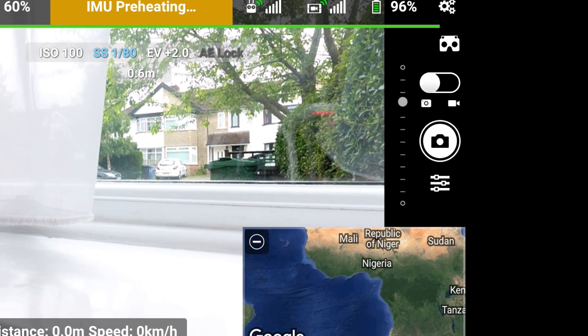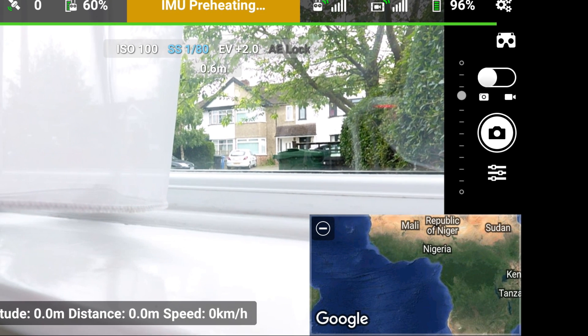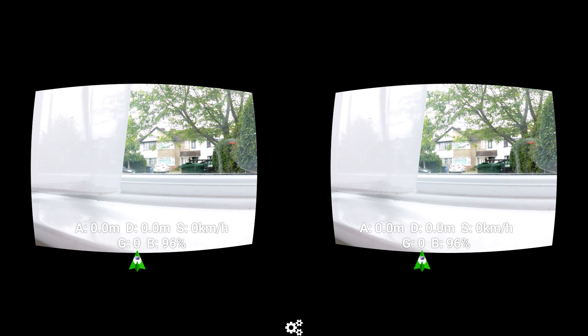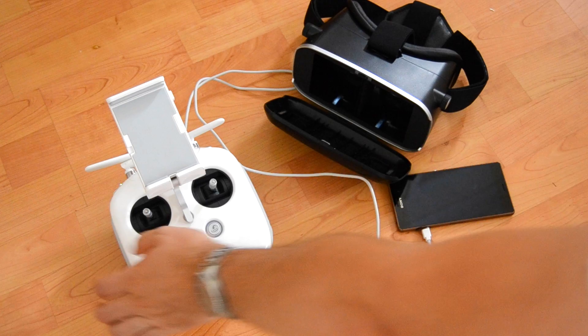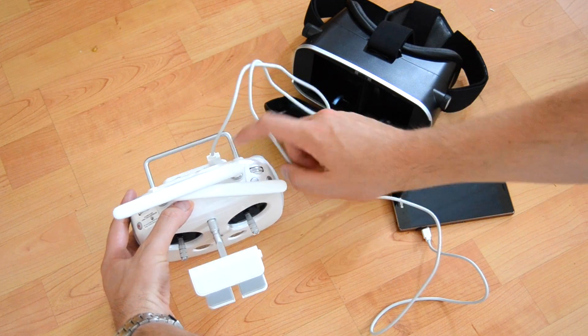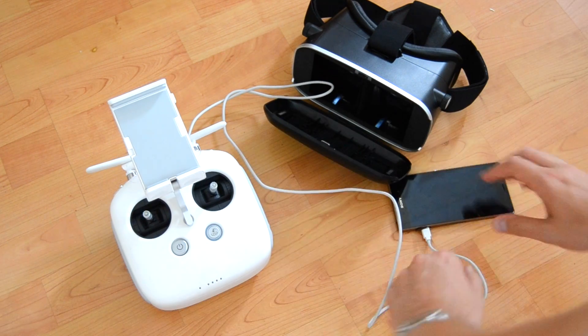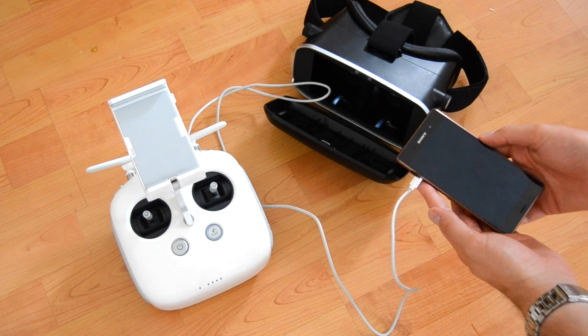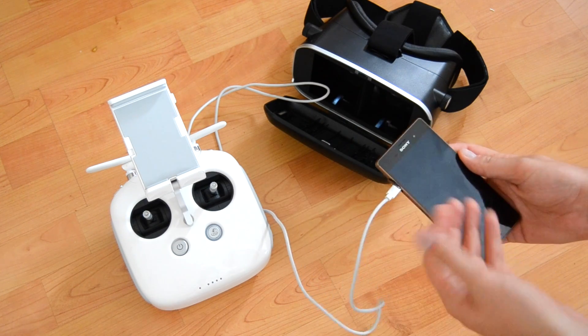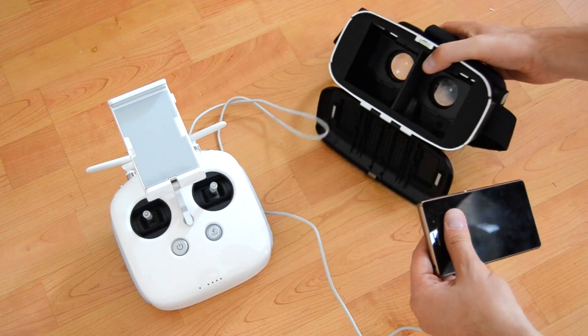With the app opened, this is what you get, and as you can see in the top right hand corner you've got a pair of goggles. Click on that and this is the screen you're presented with, which will display on your mobile phone and then you'll be ready to put your phone into the goggles. You can see the USB cable goes into the back of the controller which goes into your smartphone. In my case mine goes in on the side, however ideally the bottom is the best place for it to be.